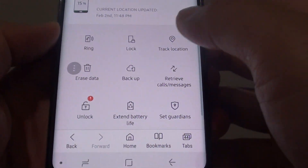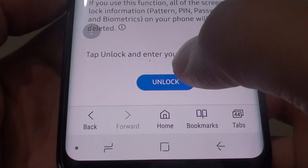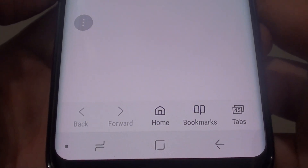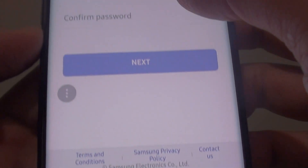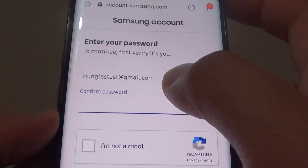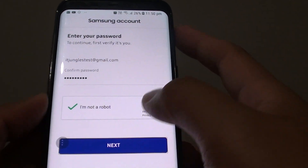Once you sign in, you can see there is an Unlock button. Tap on that and then tap on Unlock. You'll need to put in the password for your account. Then tap on 'I'm not a robot' and tap on Next.